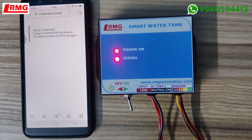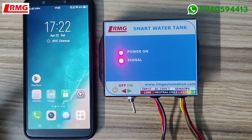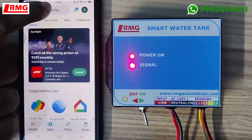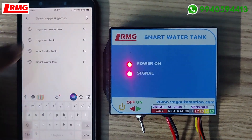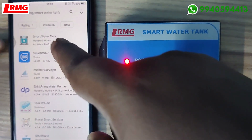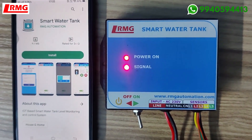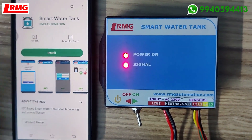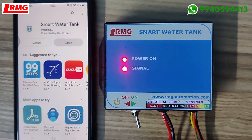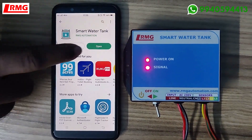The second step is downloading the app from the Play Store. Go to the Play Store and search for 'RMG smart water tank'. You will be able to see the first app, which is our app. Click that and install it. It may take a few seconds. Once installed, open the app.